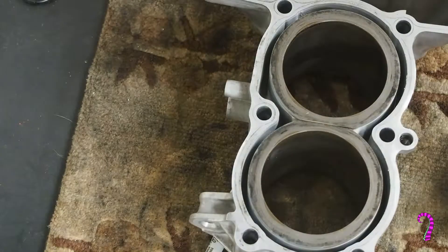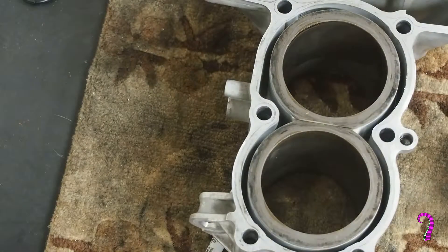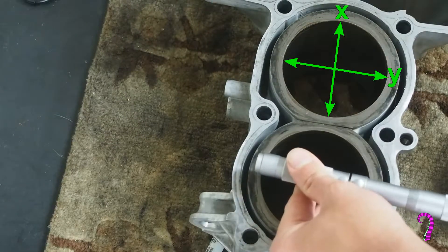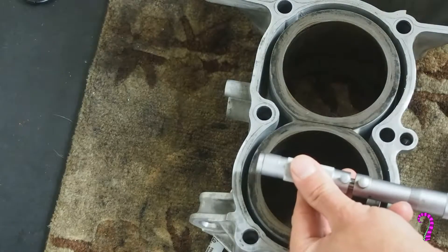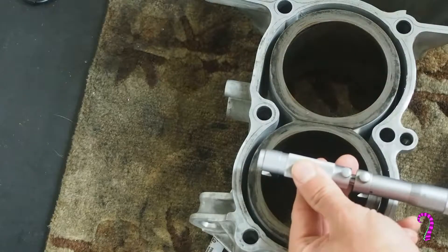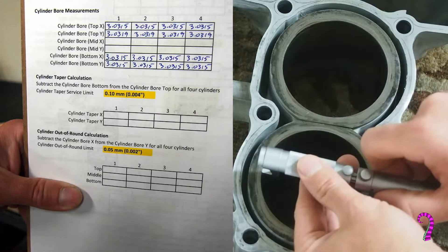Now we get our bore gauge and we measure the cylinder bore. We're going to do this in the x and the y-axis. Ideally you want to do this in the top, middle, and bottom of each of the cylinders and write these down somewhere you can remember them, because we're going to need these to calculate cylinder taper as well as out of round, and obviously bore.